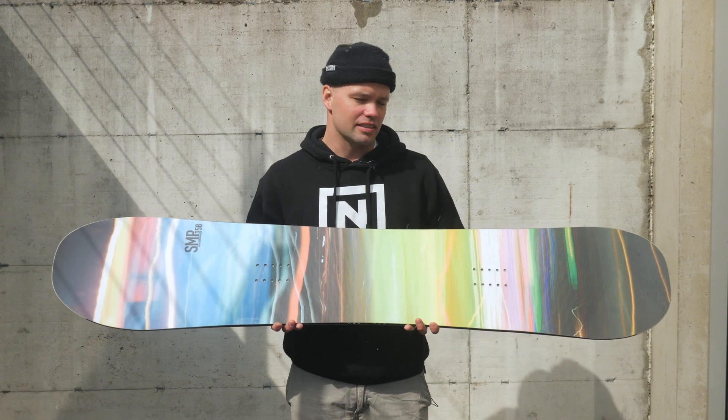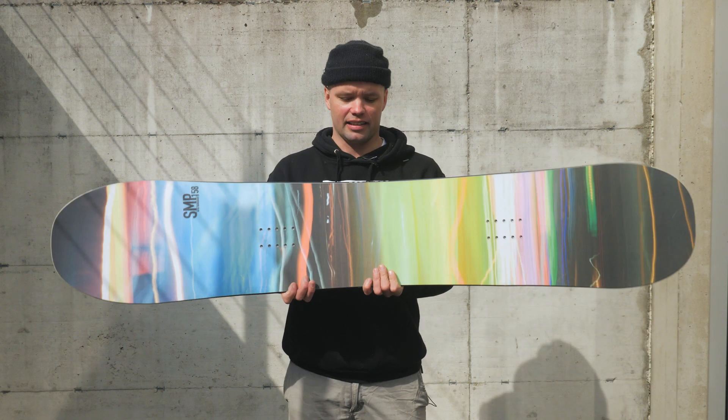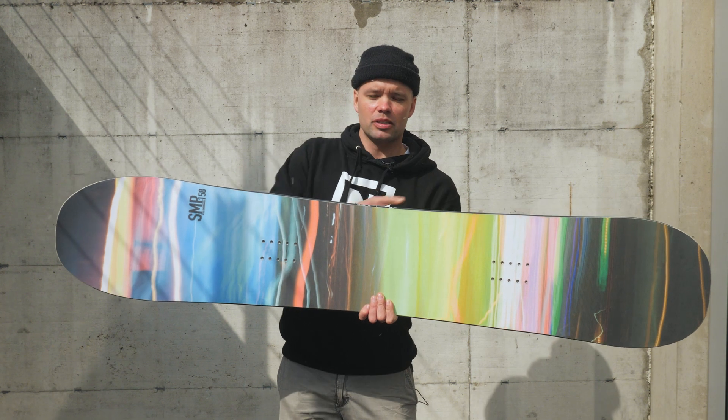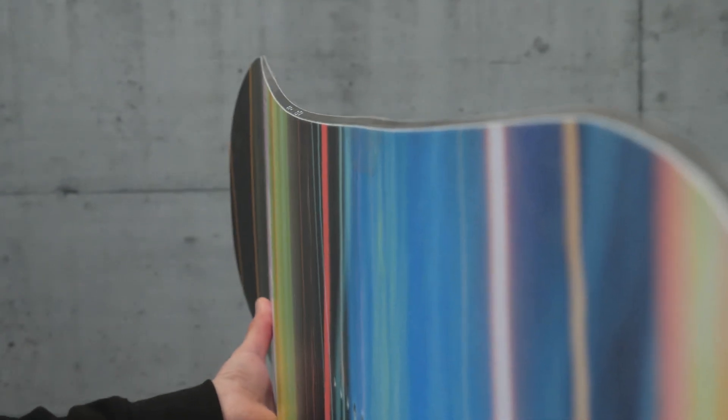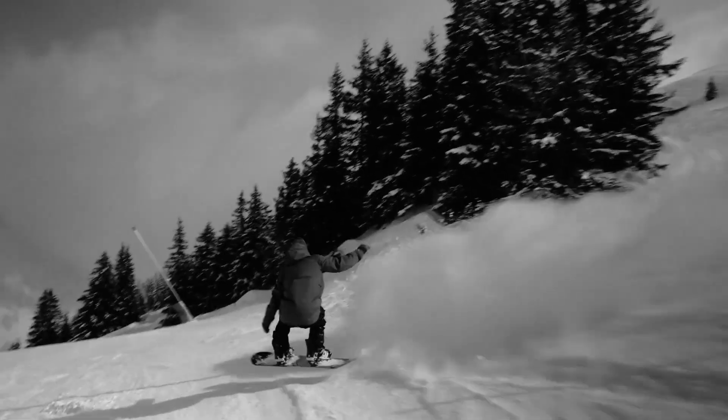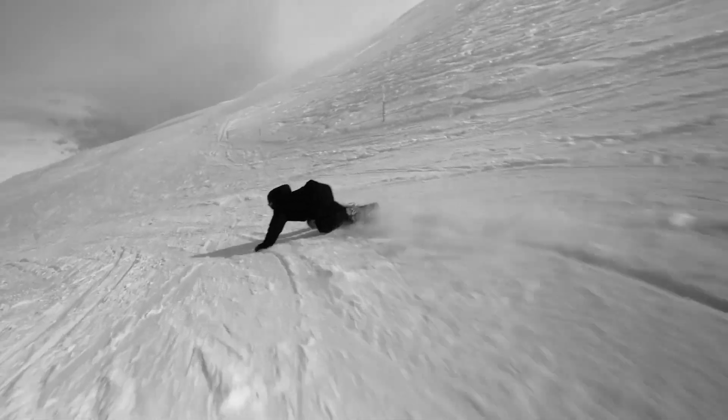It has our dual degressive side cut. What a dual degressive side cut is — it's a tighter radius in between the bindings, going to a more mellow radius to the tip and tail. That really allows you to enter turns easily, and then when you're deep in the turn you can really lay down those Euro carves, and it allows you to exit turns effortlessly.